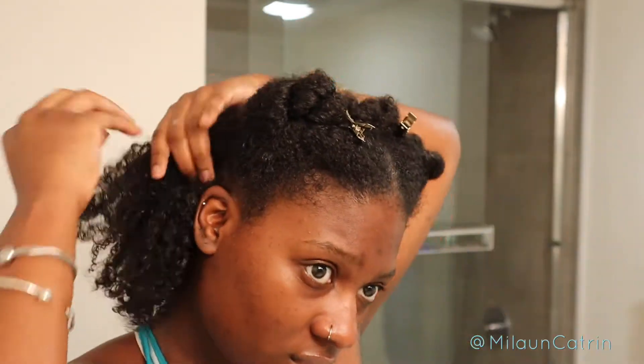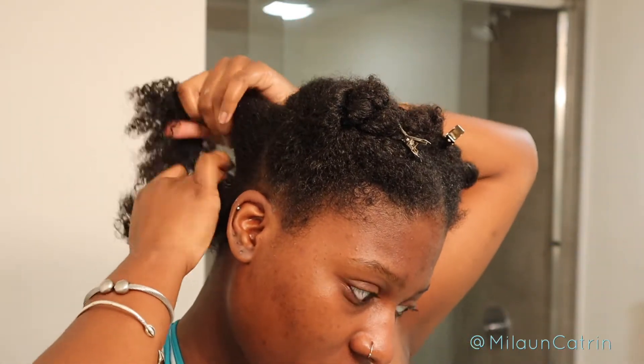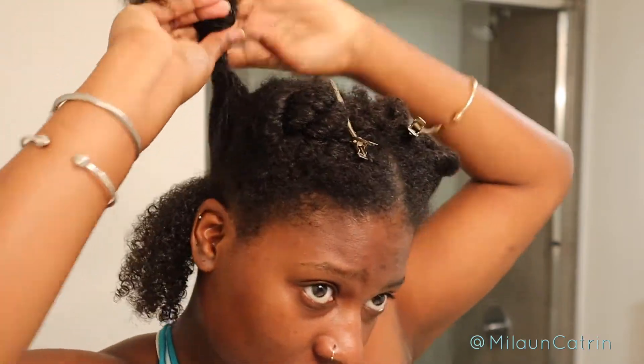Then I'm gonna take this Strengthen and Restore Blow-Dry Cream by Shea Moisture — also a little goes a long way for this as well. I'm just putting that all in my hair, breaking it through, just to keep it moisturized. This is gonna help protect it from the heat and make the blow-dry process easier.